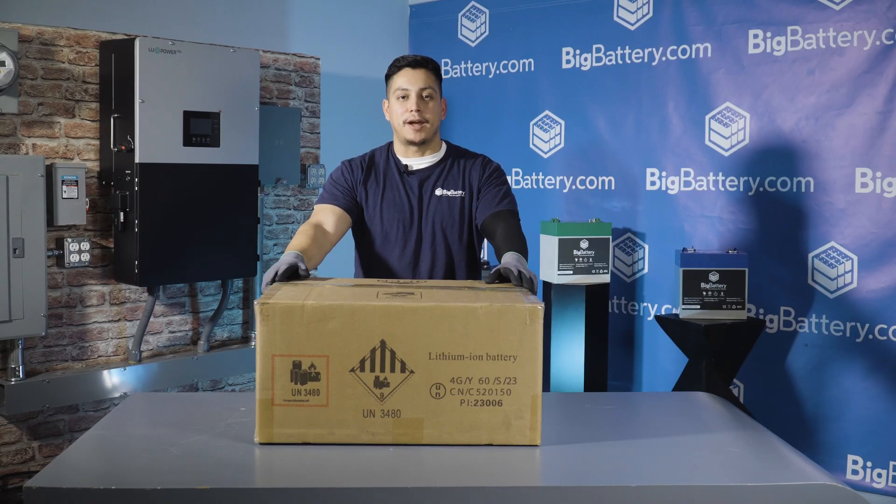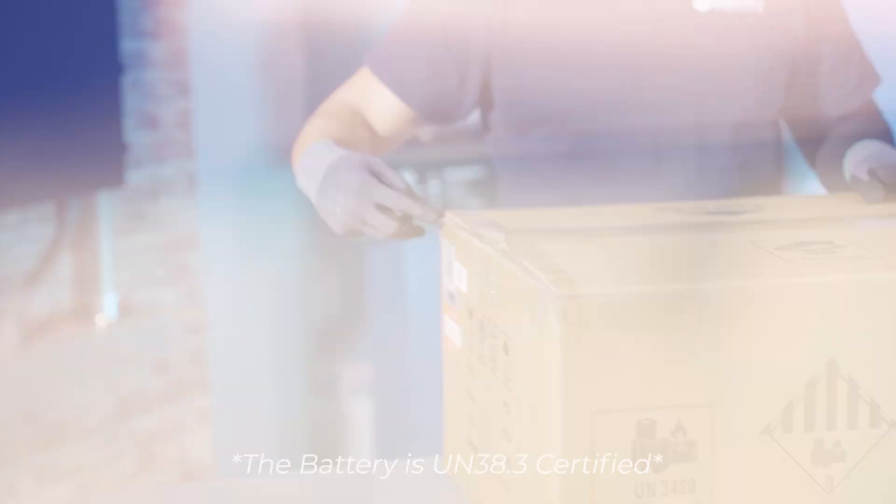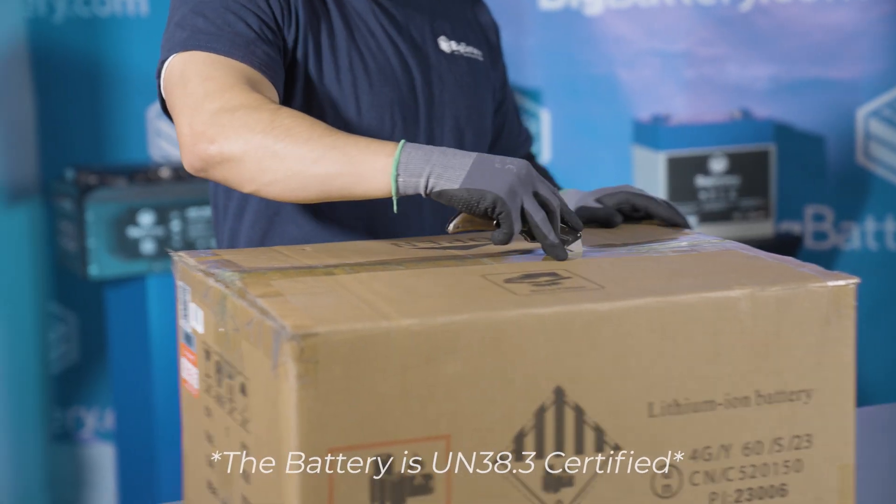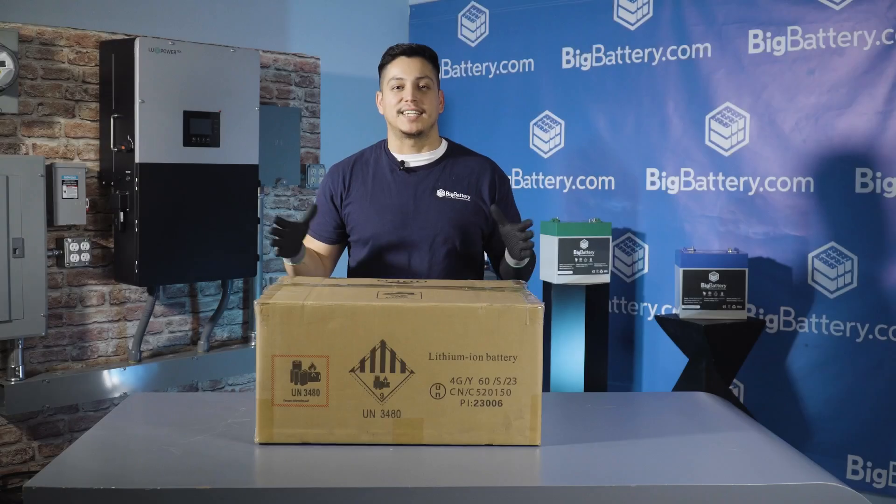Hey everybody, Jacob here with Big Battery. Today we're going to be unboxing our new Raptor 2. This beast of a lithium battery is a game changer for all 36 volt applications. Let's get started.